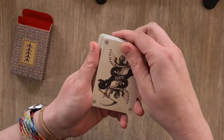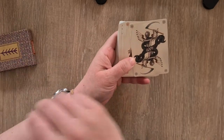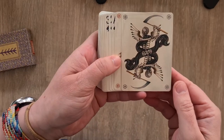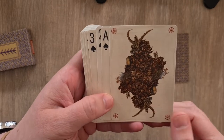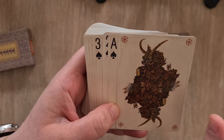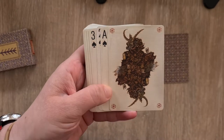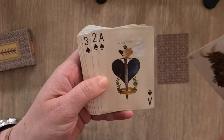Let's have a look at the front. This looks like the joker but it's like a death with a scythe. And then we have almost like a Baphomet-type character on this one.